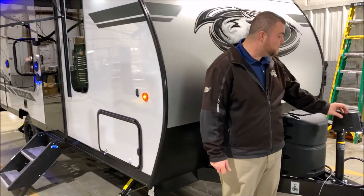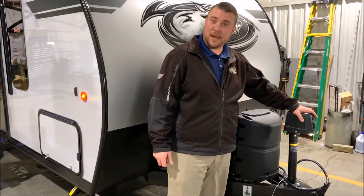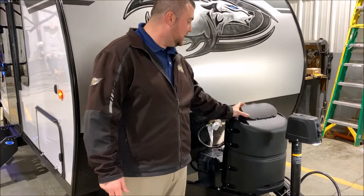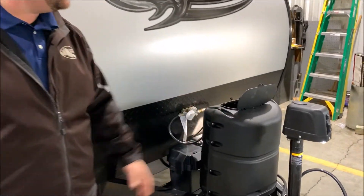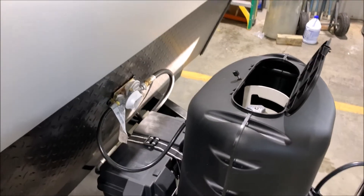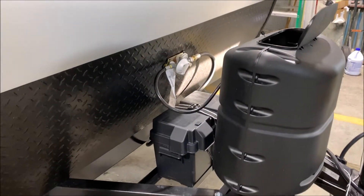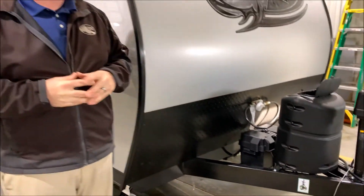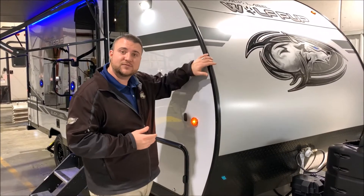We'll get started up front. The Black Label comes equipped with the power tongue jack with an LED light to help you hook up if it's dark outside. Behind that is a single 20-pound LP tank bottle that will be filled by Outpost RV, as well as the hard cover with the quick access lid. Right behind that is your Group 27 battery. We have the juice pack option on this camper, which means there's a 50-watt solar panel on the roof and the battery comes with it. Diamond plate rock guard up front, as well as the curved radius front end.